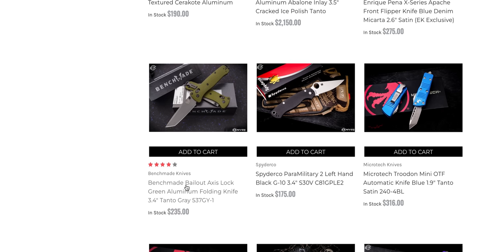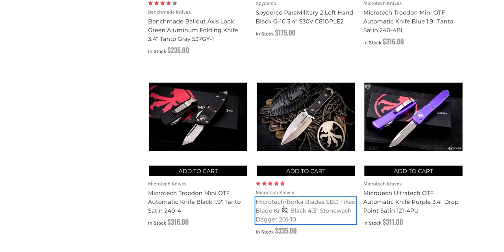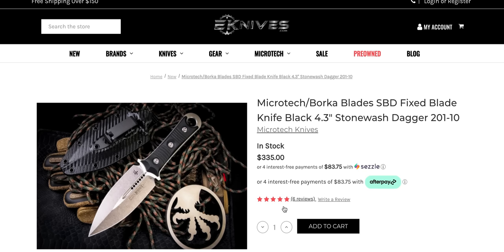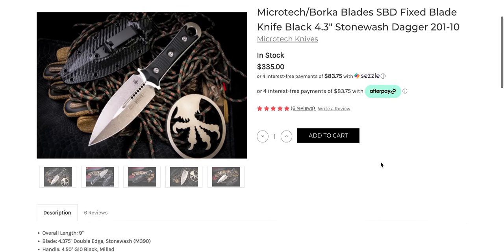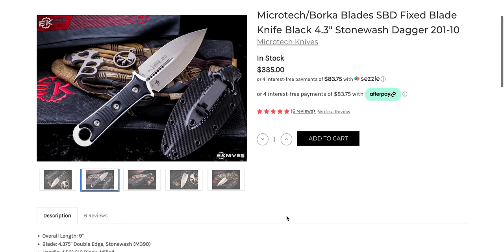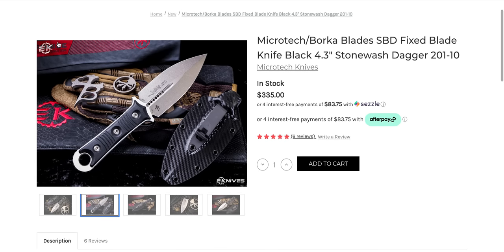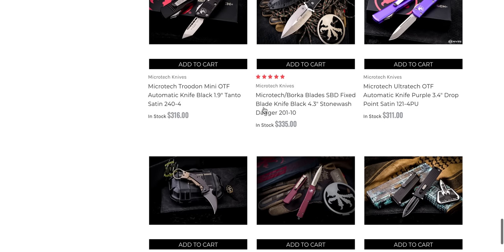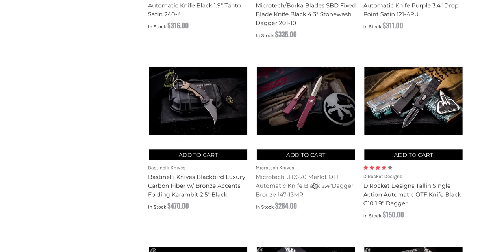They've got a ton of really cool fixed blades here too. Some less expensive offerings from Spartan Blades, who makes super high quality stuff. If you've never handled something from Spartan, the Spartan Harzi folder is awesome. The Bailout, which is an M4 — very cool. Lefty PM2s. I'm really tempted by this. Why am I suddenly really stuck on dagger fixed blades? I don't know why I think that looks so cool — I think it's because the blade is so wide. 4.3 inches, 9 inches overall — that's a good-sized fixed blade.